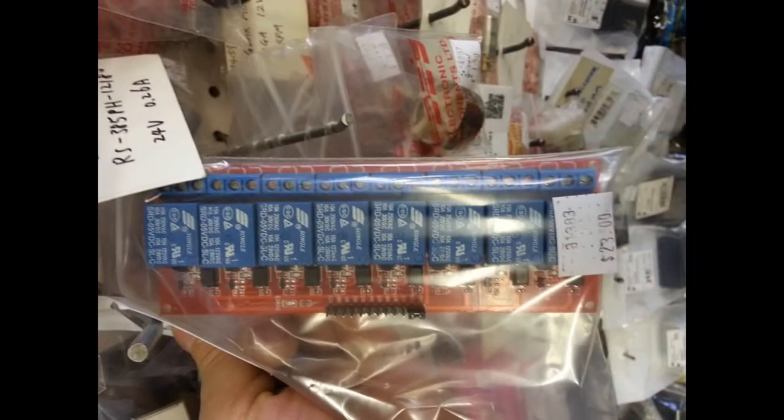But while I was there, I saw that you can now get pretty much the same setup — except eight relays. The drive circuit, just looking at it, looks pretty much the same as what I've got here with the opto-isolators. Eight relays, twenty-three bucks. Practically free at prices like that — you'd be mad to build one of these yourself.